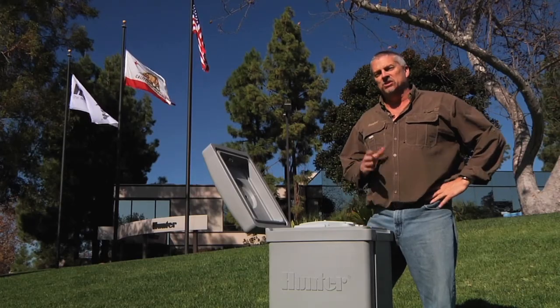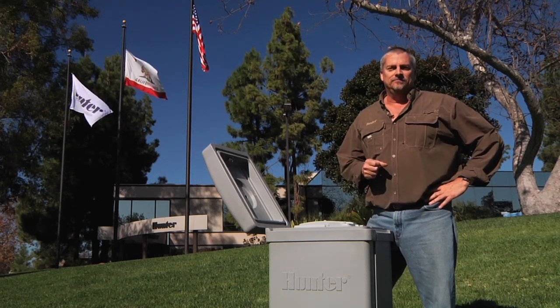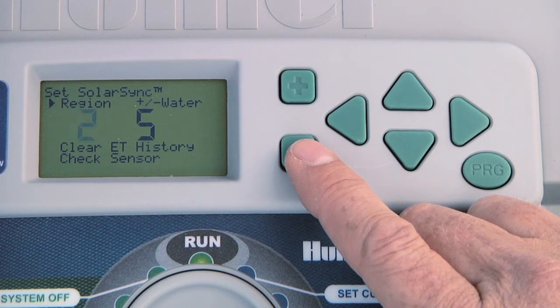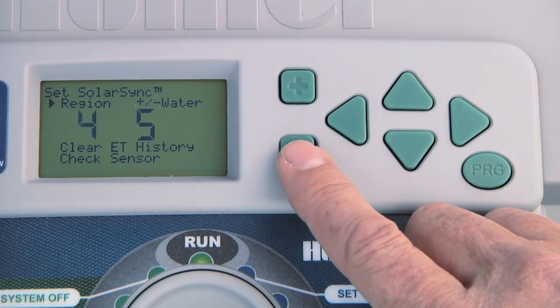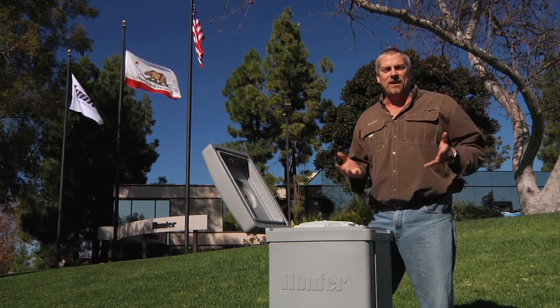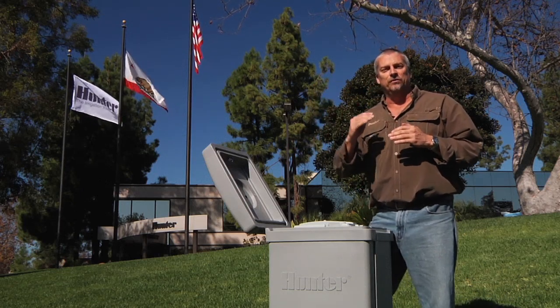However, if you still believe that adjustment was not enough, you may have chosen the wrong region to begin with. If your entire landscape still needs more water, you may need to decrease the region number. If you need less water, you may need to increase the region number. By decreasing the region number it will actually increase the amount of water; by increasing the region number it will decrease the overall amount of water.